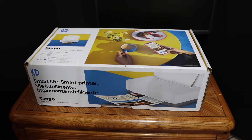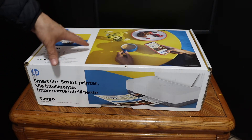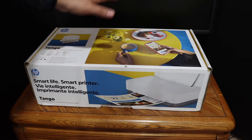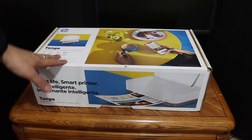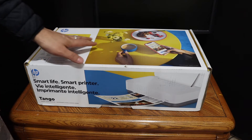Today's video is regarding the HP Tango printer, also known as the HP Tango 100 printer. I'm going to show you how to do a quick unboxing and setup so that we can start using it. The first step is to unbox the printer, so just remove the printer carefully out of the box.